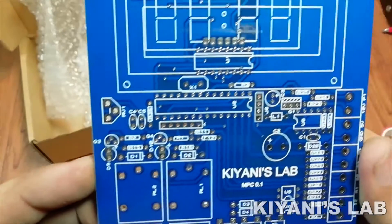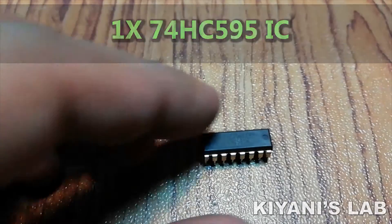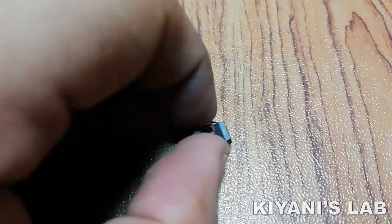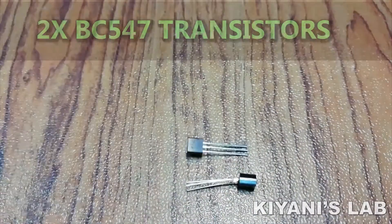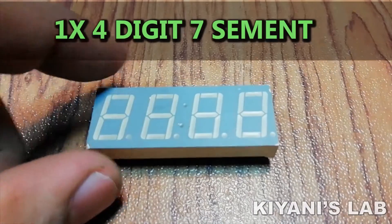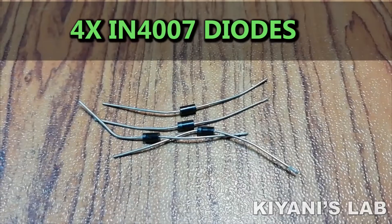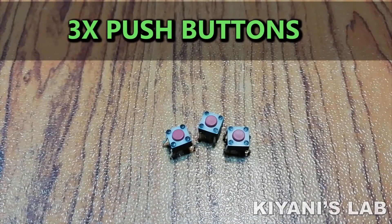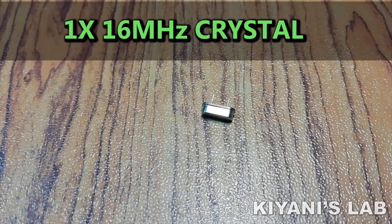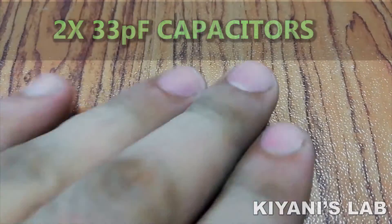To complete this project we're going to need: an ATmega8 microcontroller, a 74HC595 IC, an MC34063 IC, two PC817 optocouplers, a BD139 transistor, two BC547 transistors, a 4-digit 7-segment display, a 1N5819 Schottky diode, four 1N4007 diodes, two LEDs, and three push buttons.